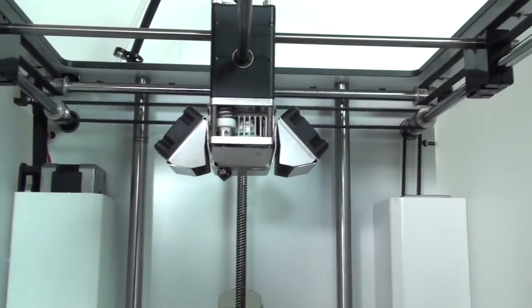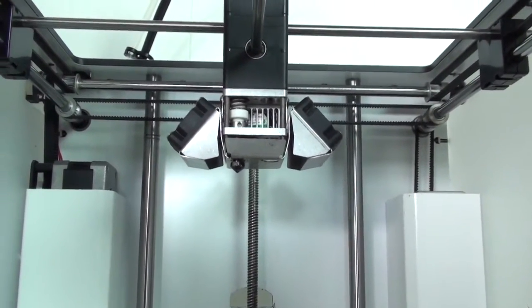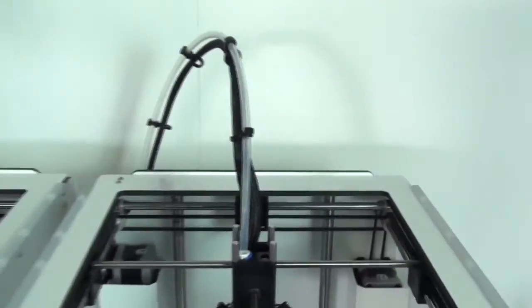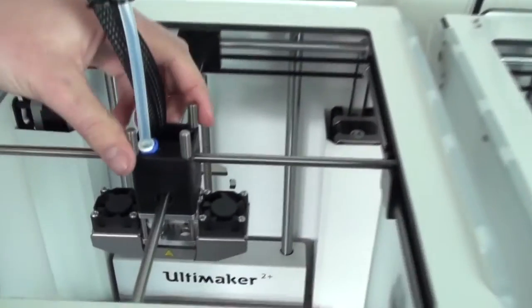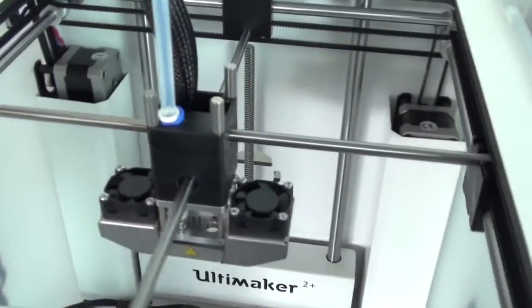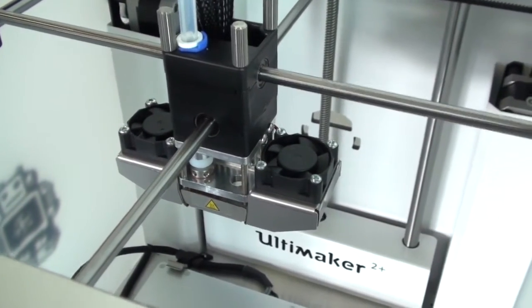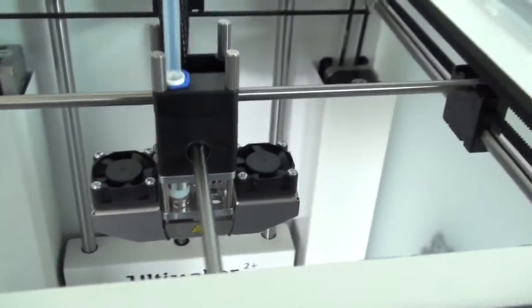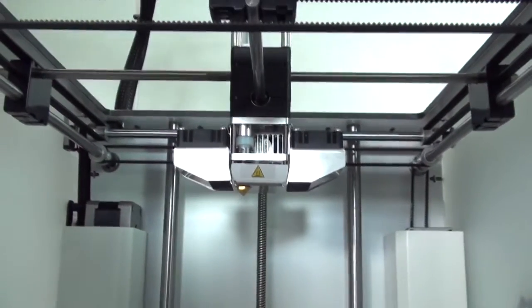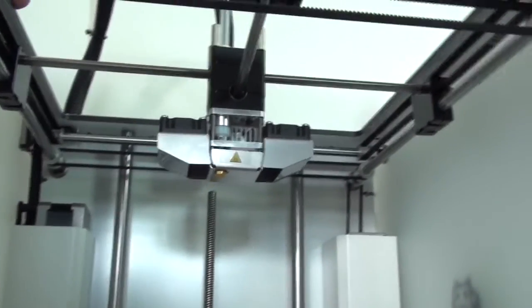Which allows you to interchange the nozzles. Now we'll compare on the new Ultimaker 2 Plus. As you can see they've completely changed the angle of the fan bracket — the fans are mounted at a horizontal angle — and there's been some other minor tweaks in the fan bracket as well, just to improve cooling that little bit more.